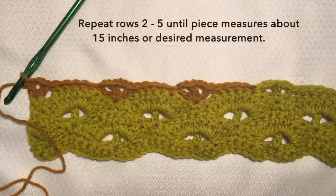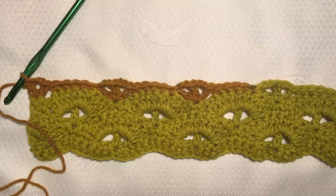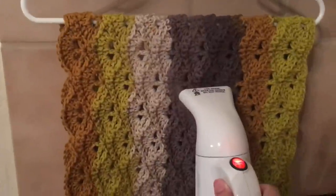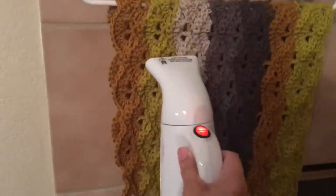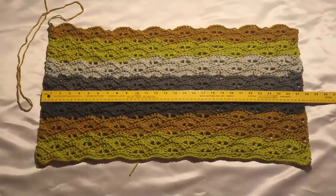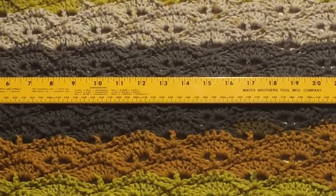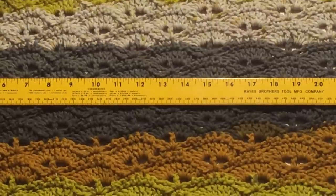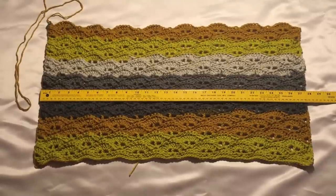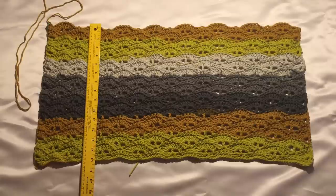From here repeat rows 2 to 5 until the piece measures about 15 inches or your desired measurement. I'm going to continue my work, cut off the video, and I'll be back when I have 15 inches. I'm done with 15 inches of my piece and right now I'm steaming it because it's kind of curly and I want to lay it flat. From side to side the measurement is about 27 to 27 and a half inches and from top to bottom it's about 15 inches.